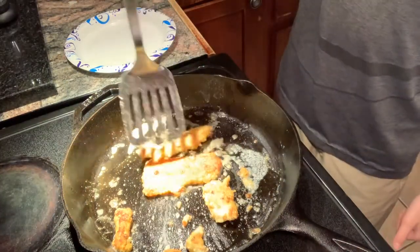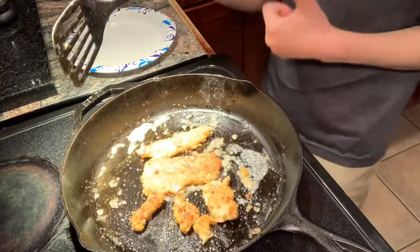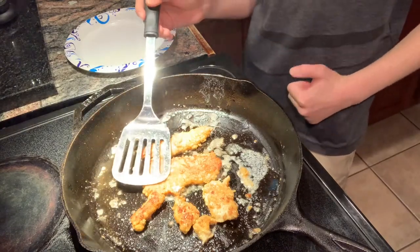Let's put these other ones in like my dad said. Alright, now we're good. We're gonna let these cook for a little longer and they'll be ready and we'll do the taste test.